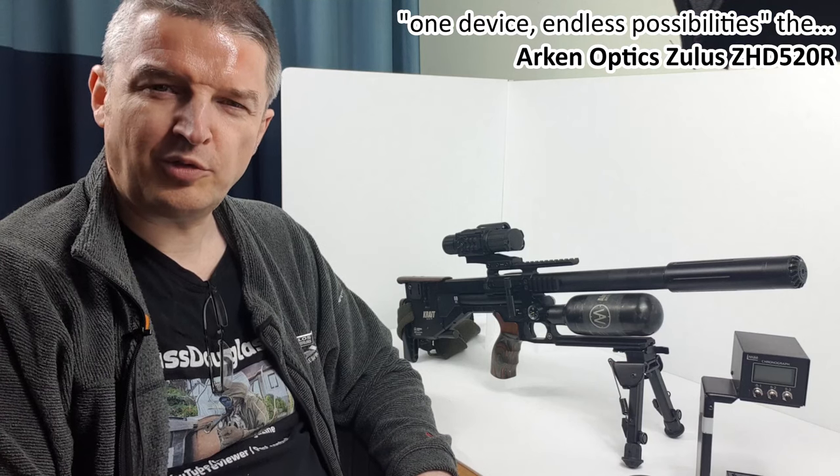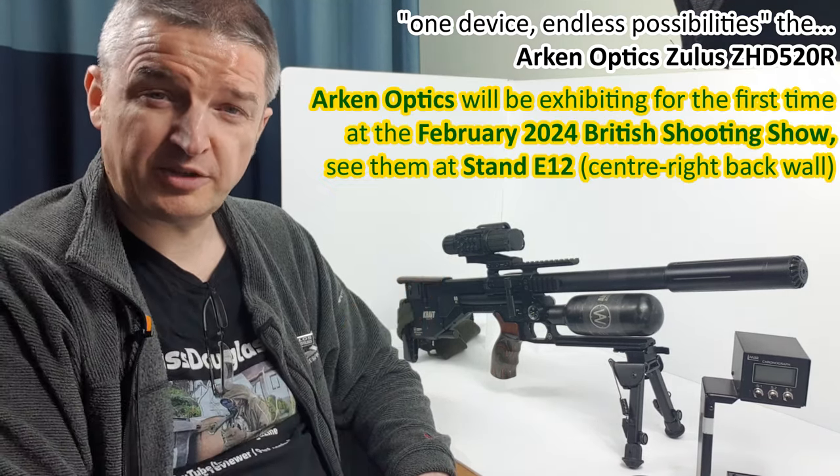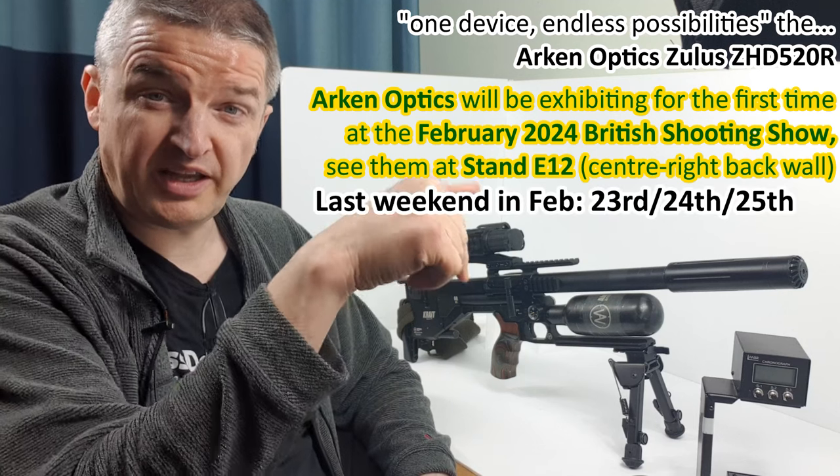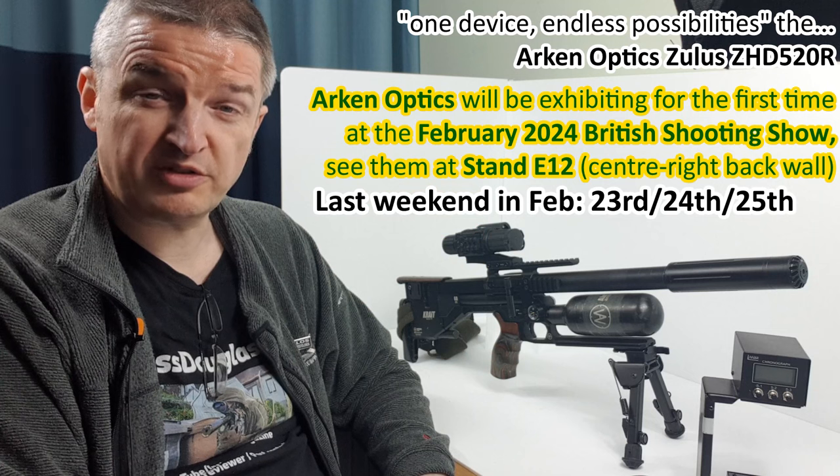Hi everyone, thanks for watching. Before I go on to this excellent scope, don't forget to book your tickets — there's a link in the description below for the British Shooting Show 2024. I'm looking forward to seeing lots of you there. I spent so long chatting to regular viewers and readers from Airgun World magazine last year. I'm hoping to be there three days this year — Friday, Saturday, and Sunday.